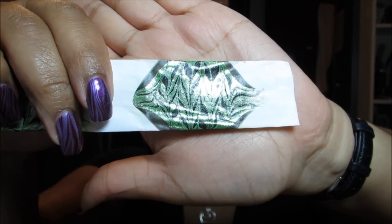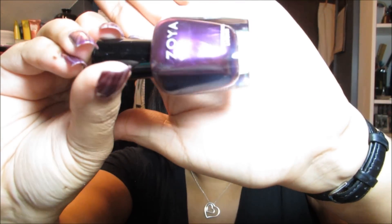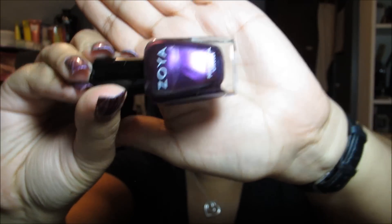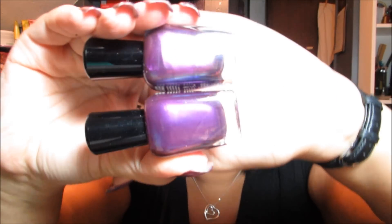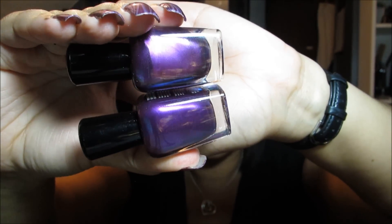Let me grab one of my test swatches since they're right here — that's one of my tests from last night using those two and an orly black. I also picked up Juno. You may think it looks a lot like Hope, and they are very similar, but Juno actually has a flash of blue and green, whereas Hope is purely purple. I'm not sure if that's going to come across on camera, but I hope you guys can see that.